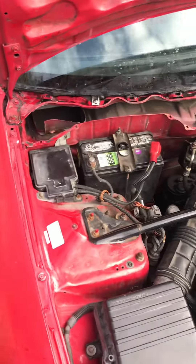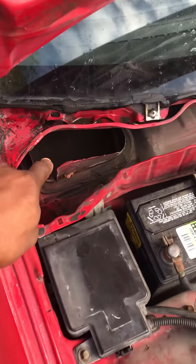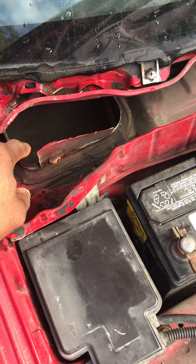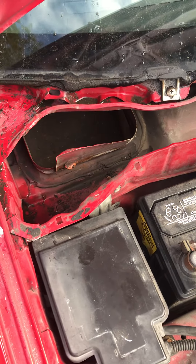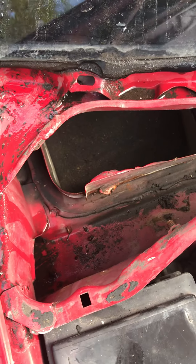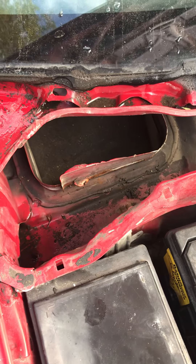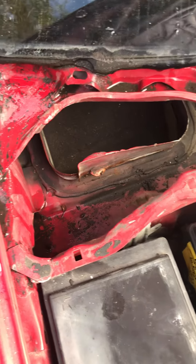There are plenty of videos on this already, but this flap here opens up for natural fresh air depending on how you have your temperature or air conditioning settings. There's a little flap in there that opens and closes. Nonetheless, if you build up enough water inside there, it will puddle water into your car.